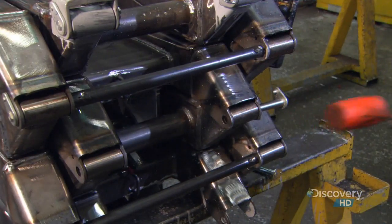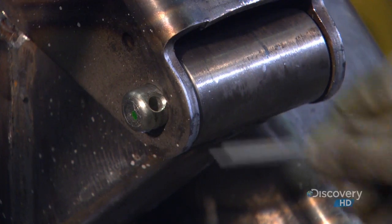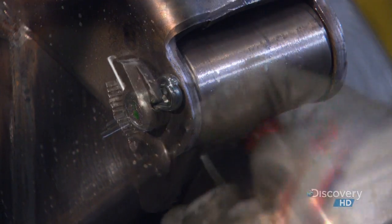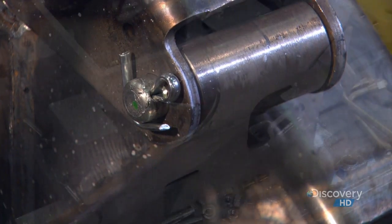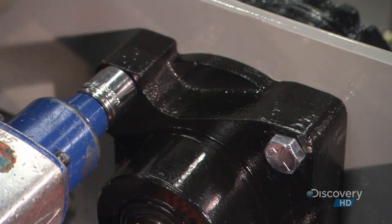Workers fasten the connected scissor ends to each other by driving a pin through the boss. They secure it with a locking mechanism called a cotter pin. Meanwhile, other workers assemble the base of the scissor lift. At this stage, it's upside down.